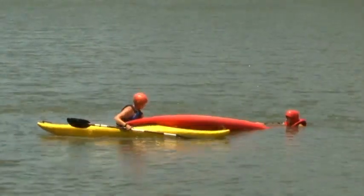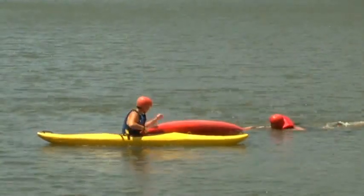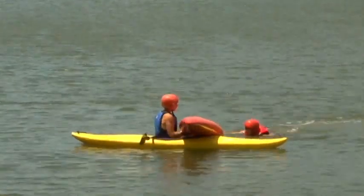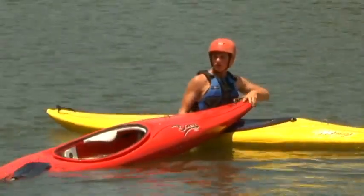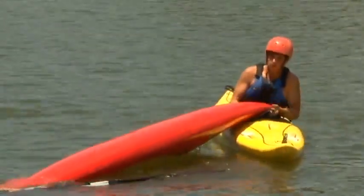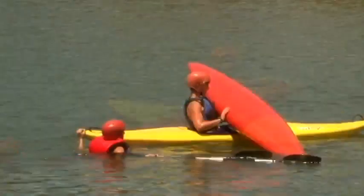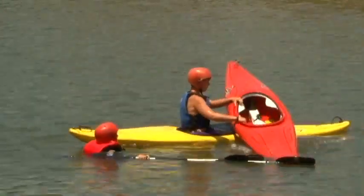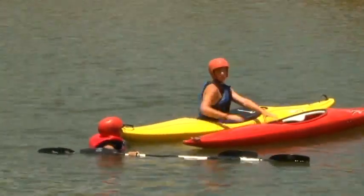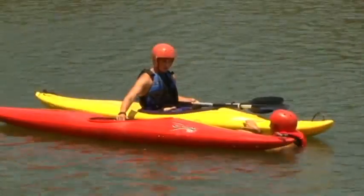The buddy boat may also do a T rescue to drain water from the swamped kayak. The person in the water may help steady the swamped kayak. The rescuer turns the swamped kayak upside down and pulls it across the deck of the rescue boat. Water drains from the cockpit during the procedure. The kayak is then turned upright and slipped back into the water. The person may re-board from the side or from between the boats.